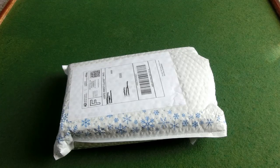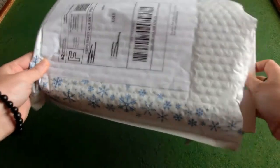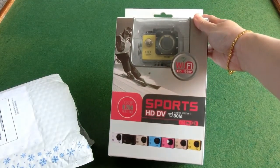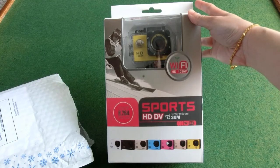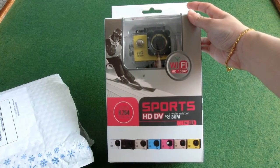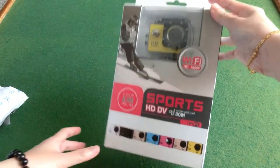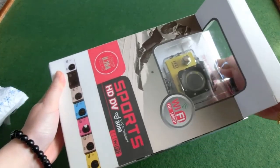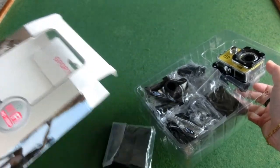Hey, what's up everybody! Today I'll be unboxing my new toy — a cheap $13 camera I found on eBay. It's waterproof, kind of like a very cheap GoPro camera. Let's see what's in here!